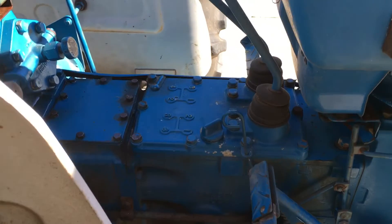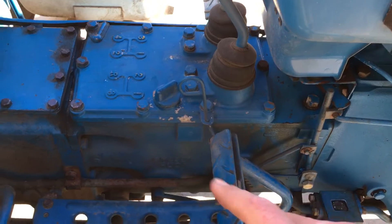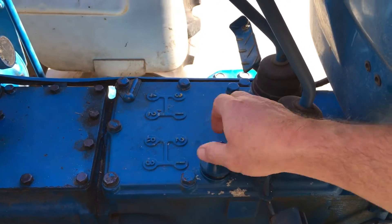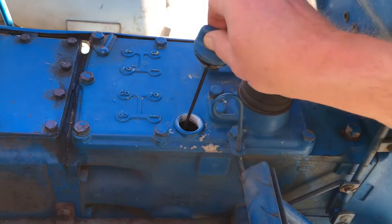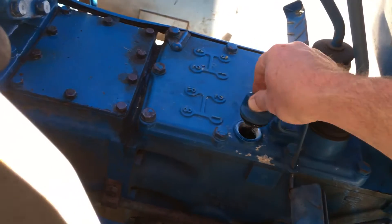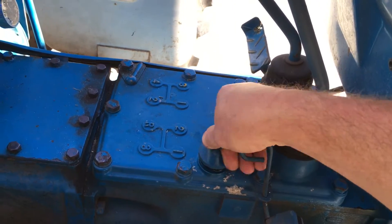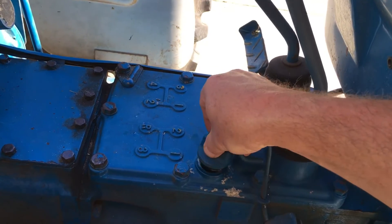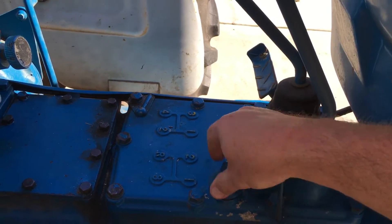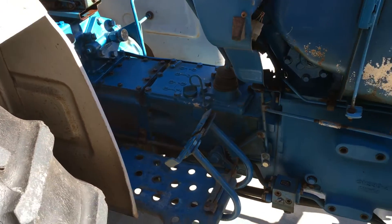Right next to your gear shift is this dipstick. You just unscrew that and that's your fill port — that's where all the almost seven gallons end up going. I plan on putting five or six gallons in, then running the tractor, then coming back to check it and add the rest as needed.